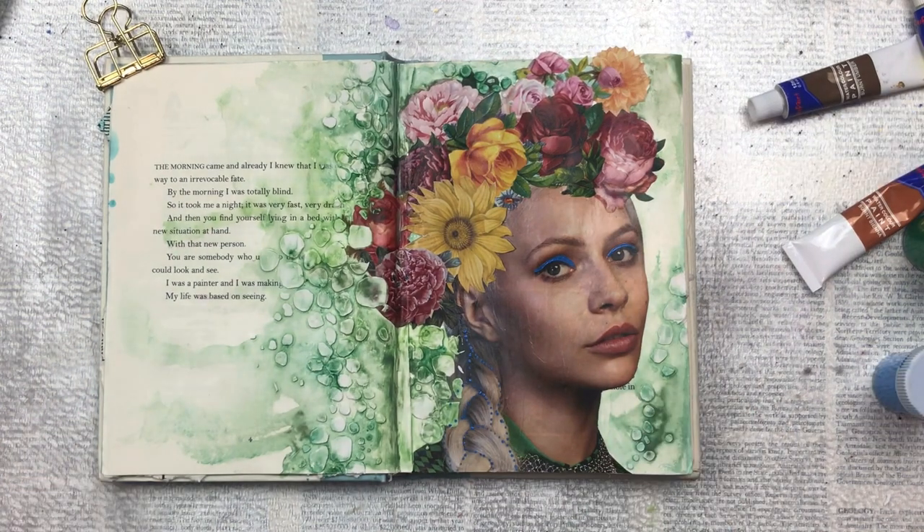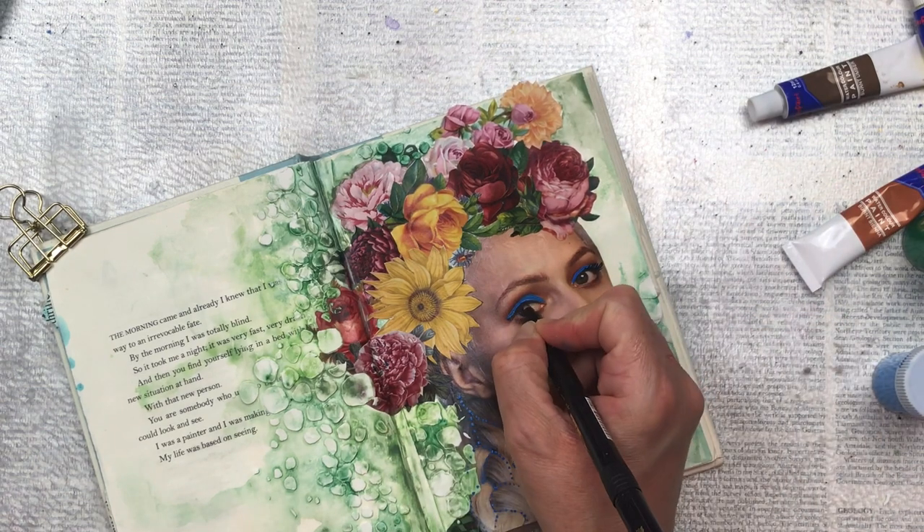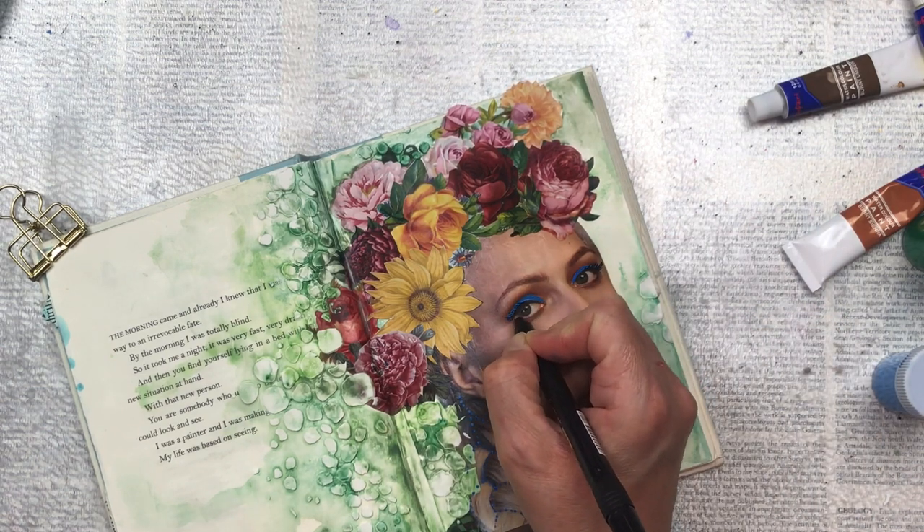When all the blue is dry on her eye I'm taking a black fine liner and emphasizing the eyelashes just to make it look more like a cat eye and to make it stand out a bit.